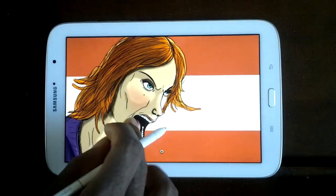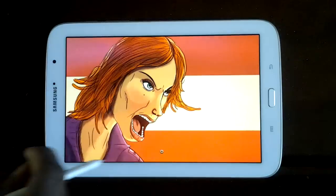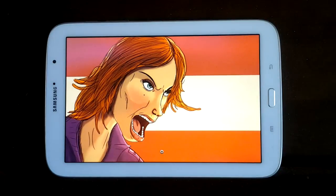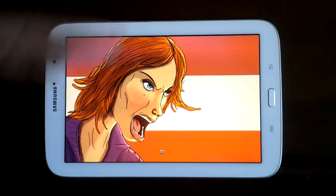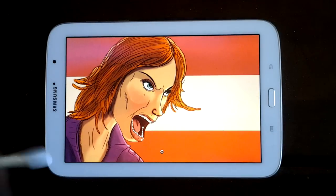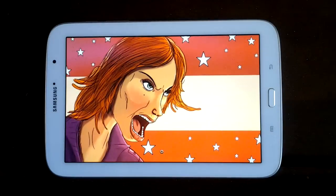After adding the background, I put it into Pixlr Express and started doing a little bit of photo editing — brightened the saturation, added a few filters, and put a small lens-flare effect in the corner. That's another app you might want to use. You can find it on the Google Play Store and I believe it's available for iOS as well.